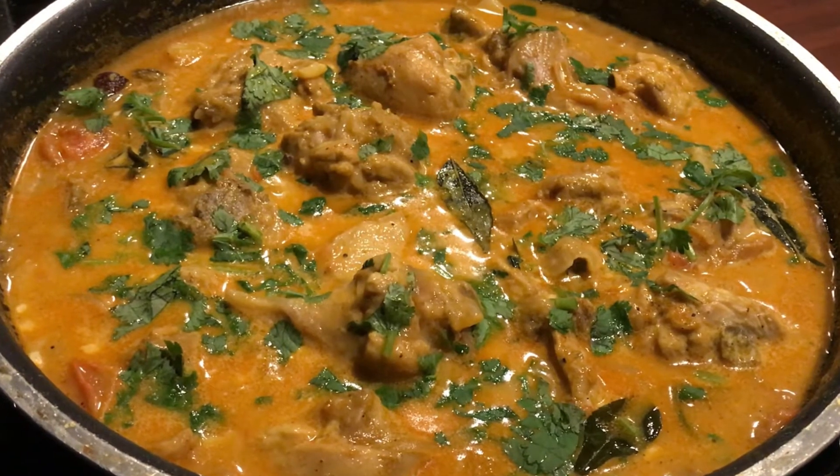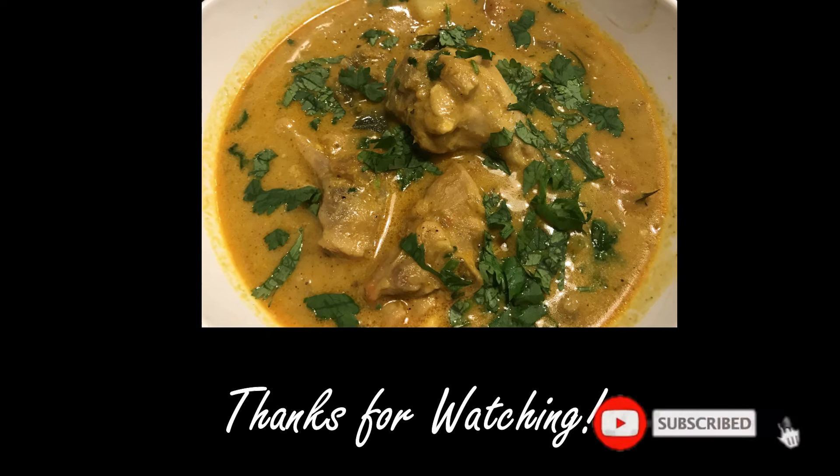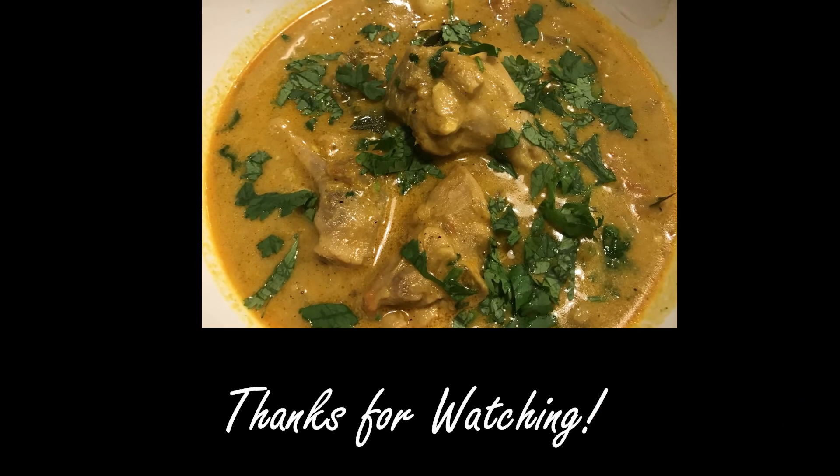Please try this and share your feedback. Please like, share, and subscribe. Please check the rest of the recipe. Thank you.